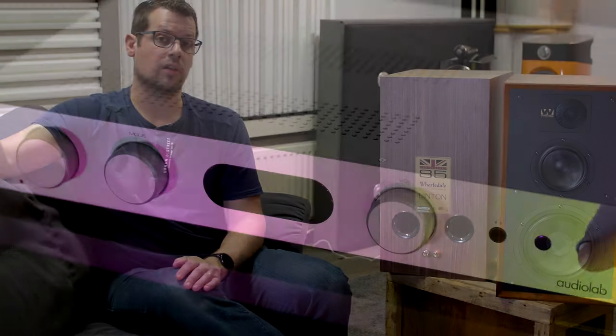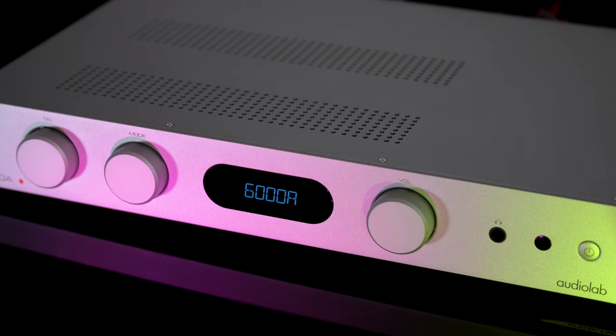The midrange is very open, but it is a little bit pronounced, if we say it carefully. So vocals are very clear and very detailed. But take care in matching with an amplifier. We used the Audiolab 6000A and it goes perfectly — it's flawless, a match made in heaven, so to say.